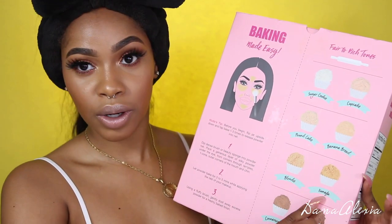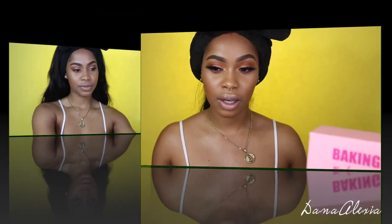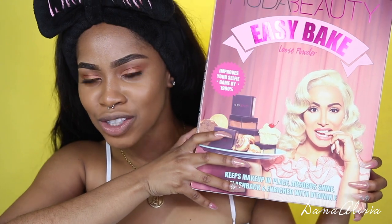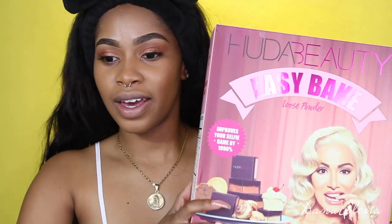I used both Blondie and Kunafa — one on each side of my face so you guys can see. This is the PR package that showed up at my door last night, and this packaging is really cute.